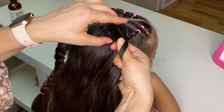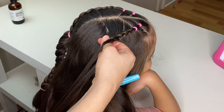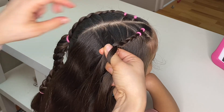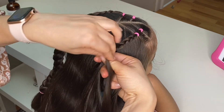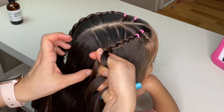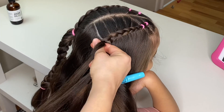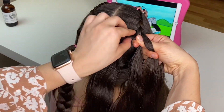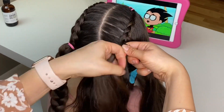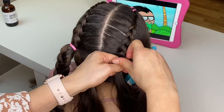On the other side we were adding hair to our right strand; on this side we are adding hair to our left strand. Go all the way down and once you've picked up all the hair, secure your braid with an elastic.